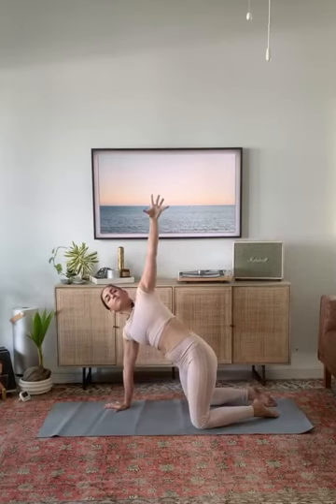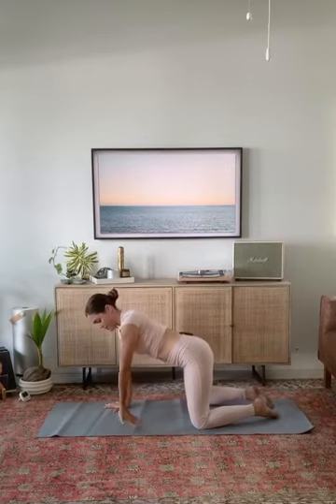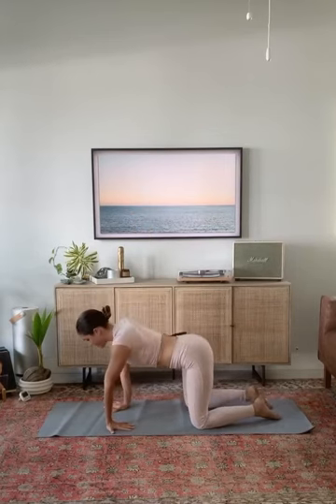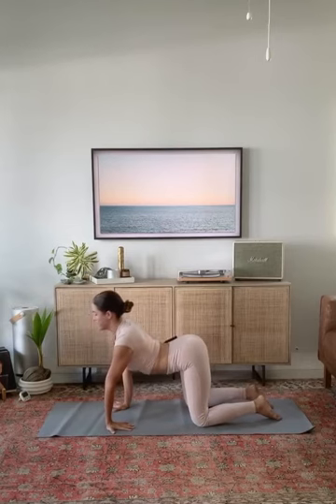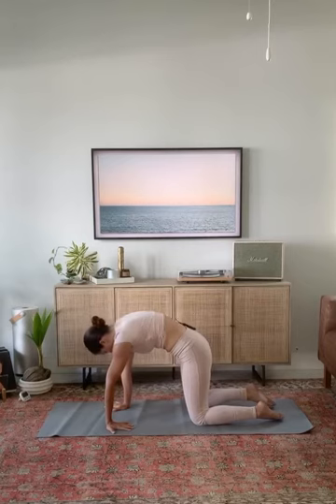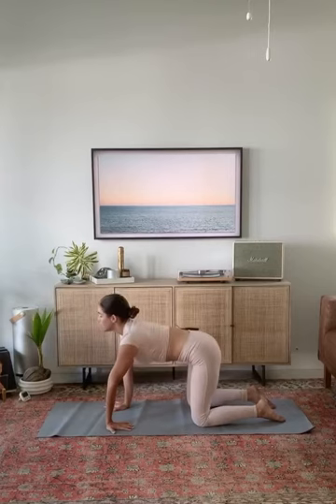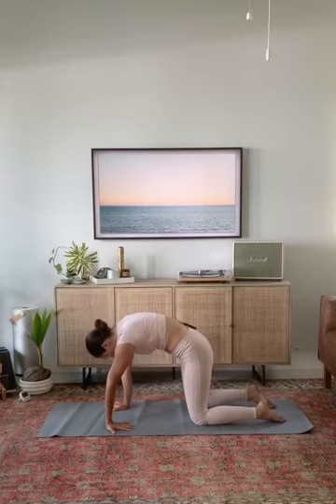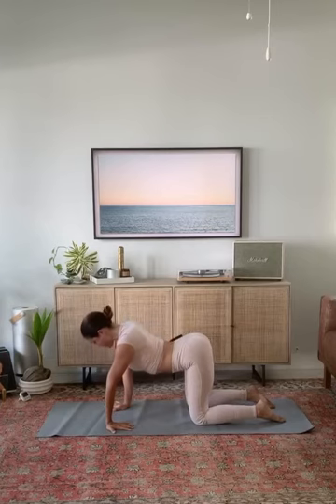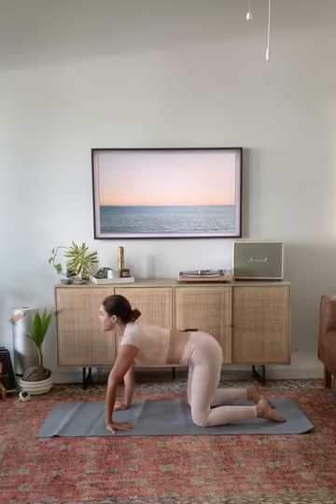Breathe in. Exhale, place your left hand down and rotate left fingertips toward your left thigh. Breathe into cow pose. Exhale, roll to cat. Inhale, cow pose. Exhale, roll to cat. Inhale, cow pose — upper thighs rotate back, low belly lengthens. Exhale, into cat. Come back to neutral spine and both hands turn forward.